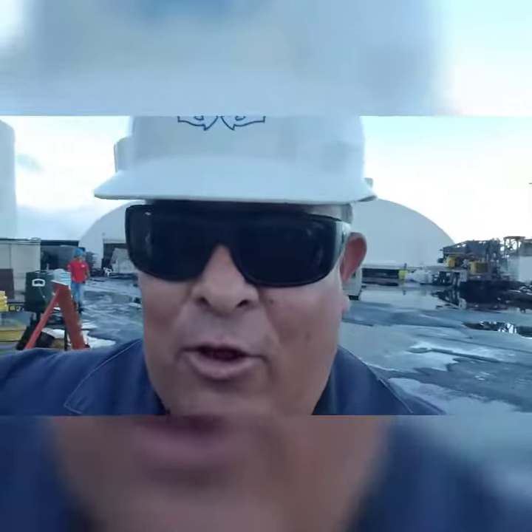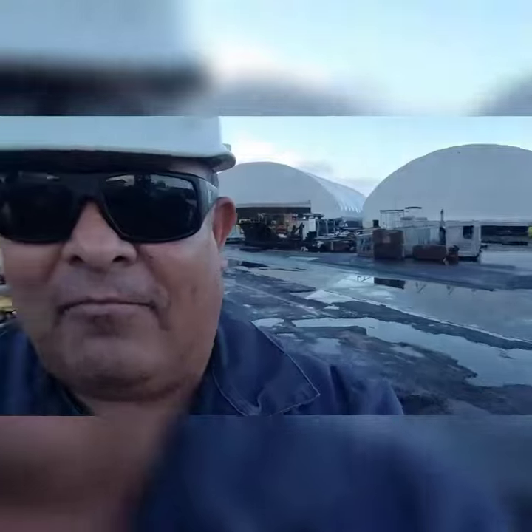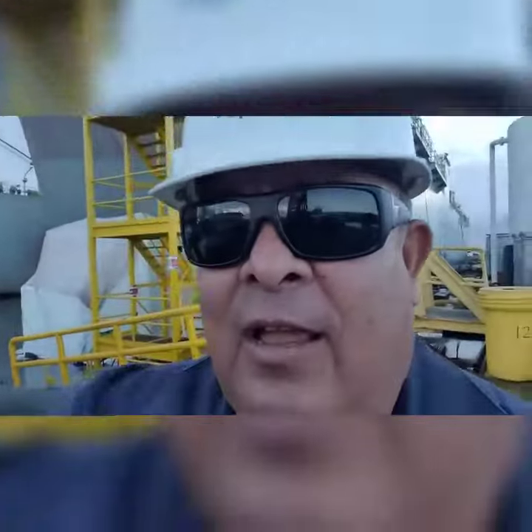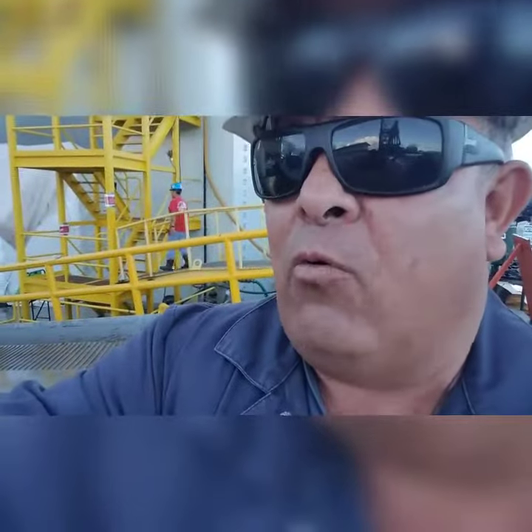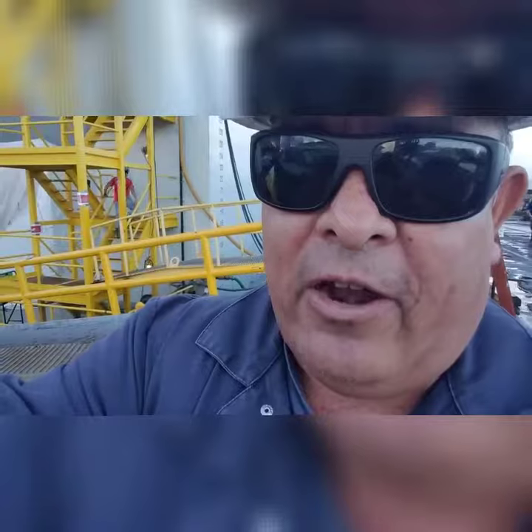Good morning, Honolulu. Good morning everybody, this is Tim again. I'm back at the dry dock, and we're doing some work again on this boat. We're doing inserts, which are basically steel plates put in for metal that needed to be replaced.